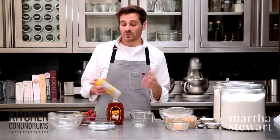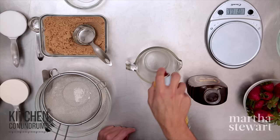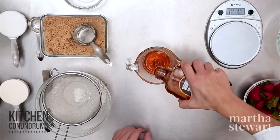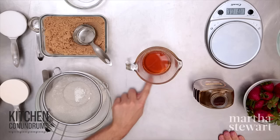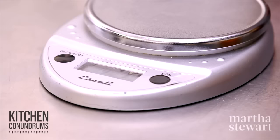Now for liquid measurements, use a spouted glass measuring cup. When you're measuring things like honey or molasses — anything that's sticky and viscous, sometimes corn syrup — give your glass a spray with some non-stick cooking spray, and what that does is it will easily slide out. So I'm using honey today, a half cup measure. You want to check your measurement — you should actually bend down and check that it registers a half cup so that it's nice and level.